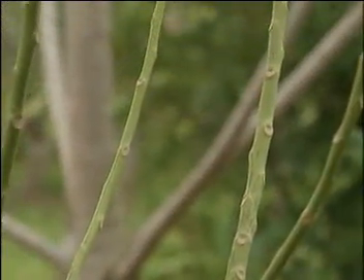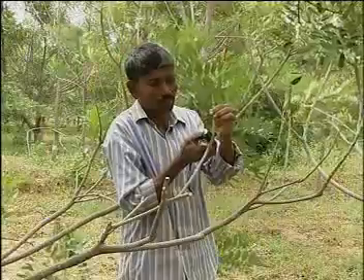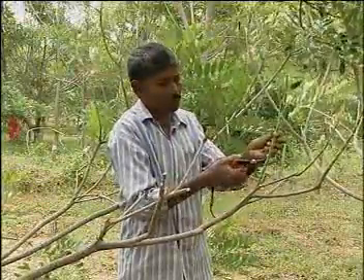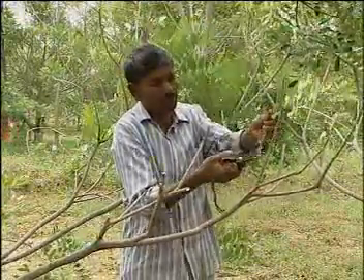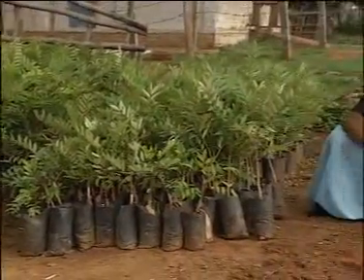From high-yielding mother trees, actively growing fresh shoots are selected for grafting. The shoots selected from the mother tree are known as scions. The thickness of the scions selected should match with the thickness of the rootstock sapling.